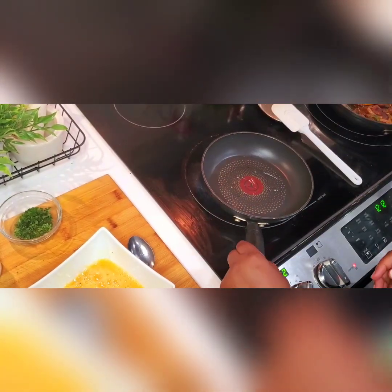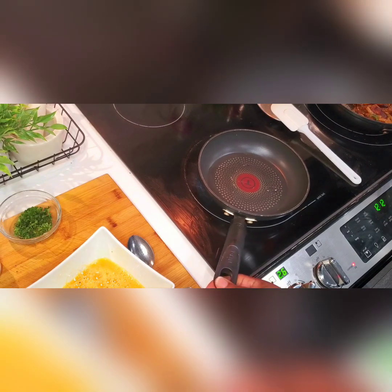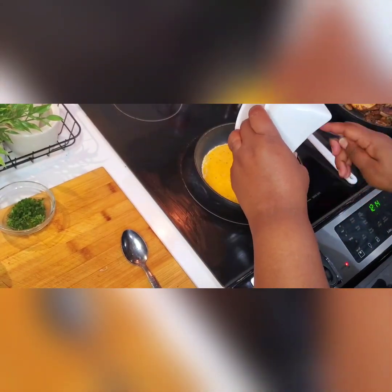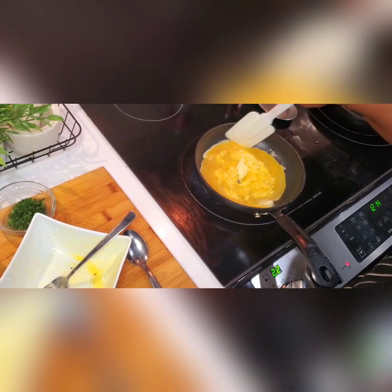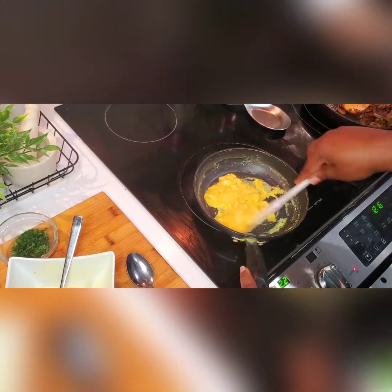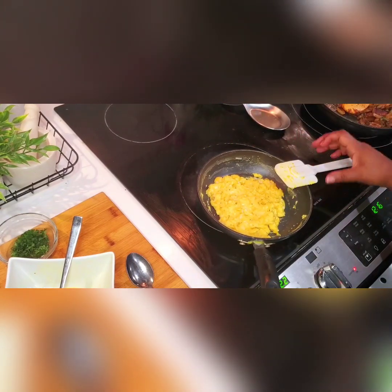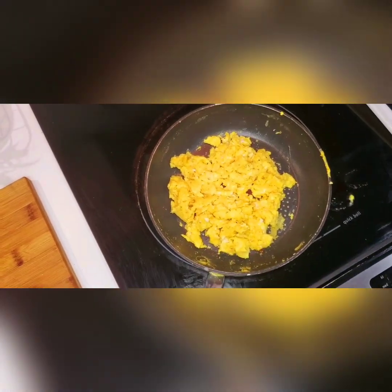I'm adding some vegetable oil to my pan. I usually fry my eggs with butter but for some reason I forgot the butter that day, so I just used cooking oil — not too much. This will be a scrambled egg. Off-camera I did add some turmeric to my eggs, because everyone knows turmeric is really good for inflammation, and I love turmeric — I always add it to my food.